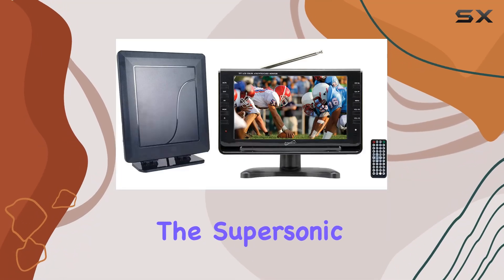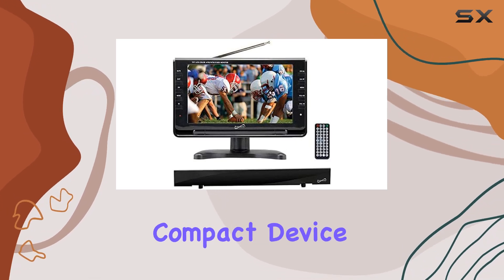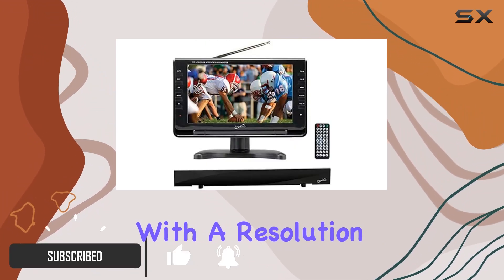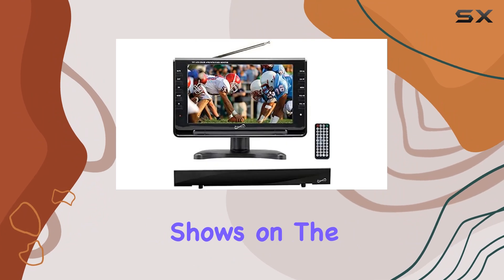Today, we're diving into the Supersonic 9-inch portable LCD TV with HDTV digital antenna. This compact device packs quite a punch, featuring a 9-inch widescreen LCD display with a resolution of 720p. It comes equipped with a built-in digital TV tuner, making it easy to catch your favorite shows on the go.